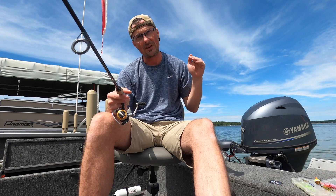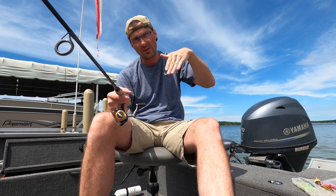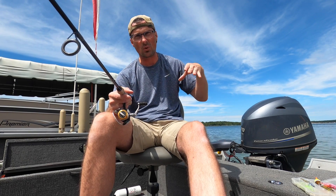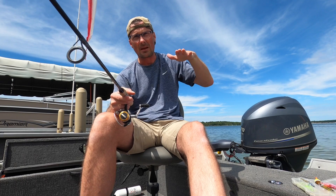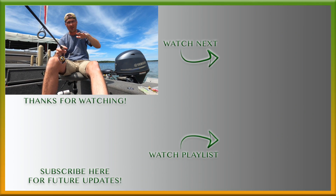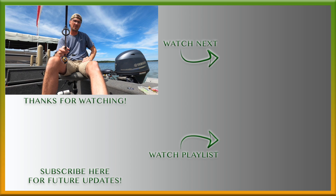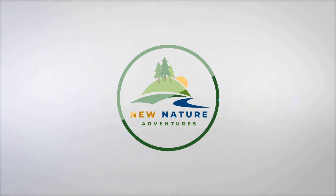Crappies will typically feed upwards — they'll feed even or up, they won't feed down. So it's important to keep that bait within sight, usually a foot or two higher than where they're hanging. Give that a shot next time you're out. Hope that was helpful. Until next time, we'll see ya.